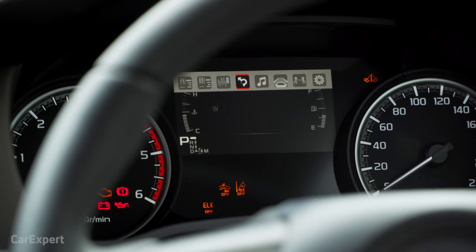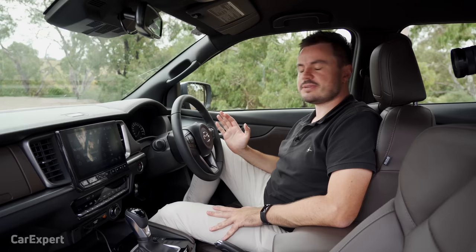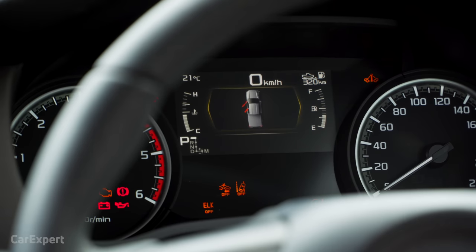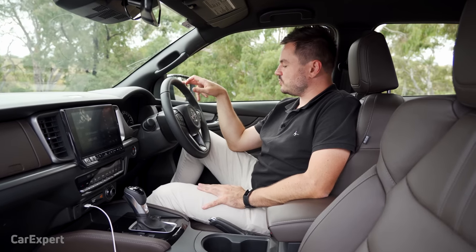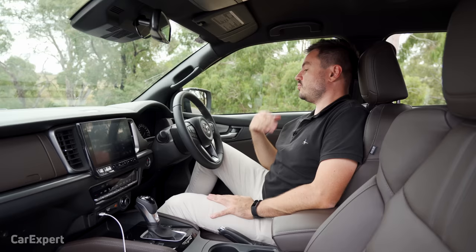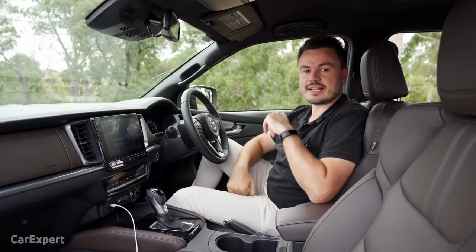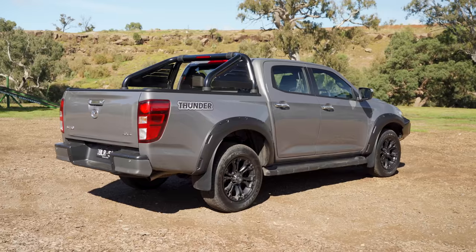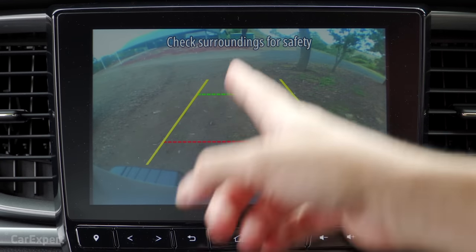Ahead of the driver is an LCD display showing trip computer details, fuel levels, engine temperature, and more. That's also where you enable and disable safety functions. I just wish there was a steering wheel shortcut to disable some safety features, because rifling through that menu takes a while and you can't do it on the move. Notable safety highlights include autonomous emergency braking, lane keeping assist, lane departure warning, semi-autonomous steering, blind spot monitoring in the wing mirrors, auto-dimming rear vision mirror, radar cruise control, junction assist, and rear cross traffic alert. There are also front and rear parking sensors and a reverse camera with guidelines.